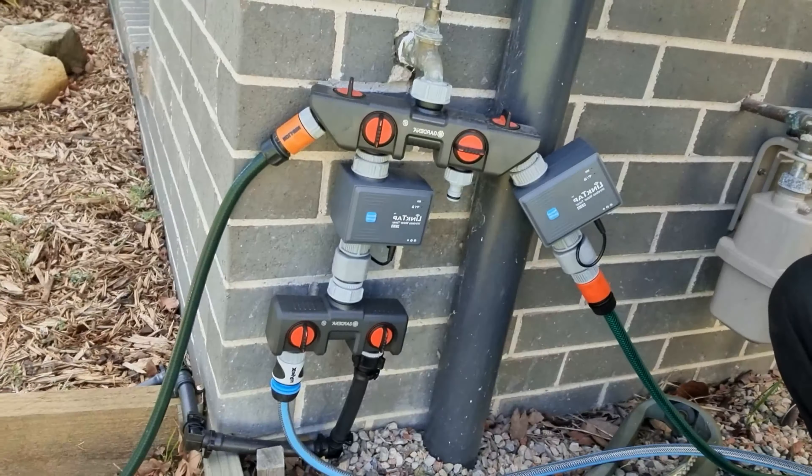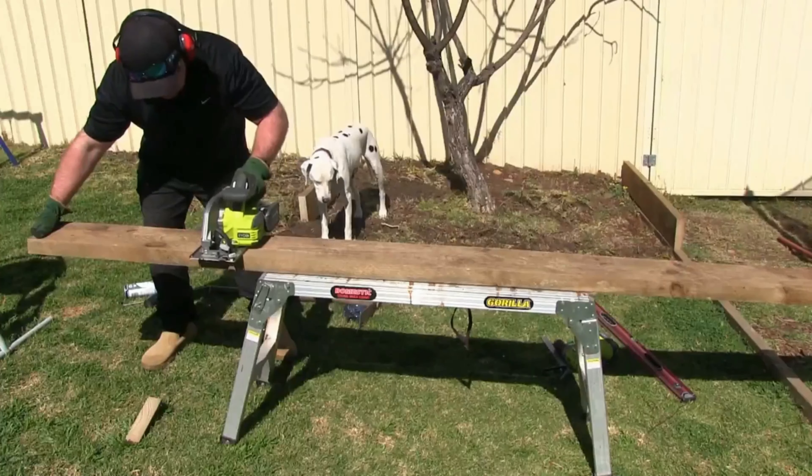If there was ever a TAP system you could nickname TAPZilla, this is it. Have a look at that bad boy. G'day, thanks for joining me for another video. Today it's going to be a little bit different. I'm going to do an unboxing and review of the LinkTap wireless watering system that I use at home. I've mentioned LinkTap a few times in my previous videos, so I thought it about time that I do a proper video on what it is, why it's so good, and why I think you should get one.